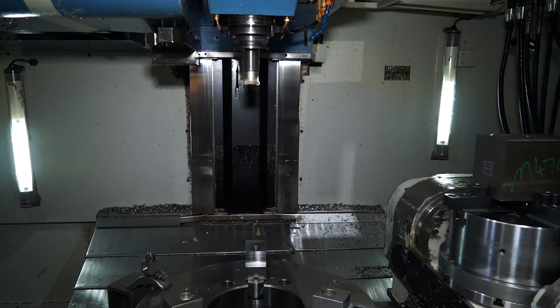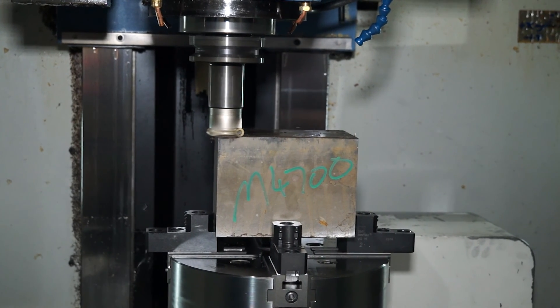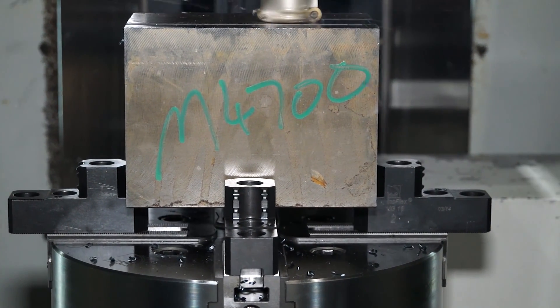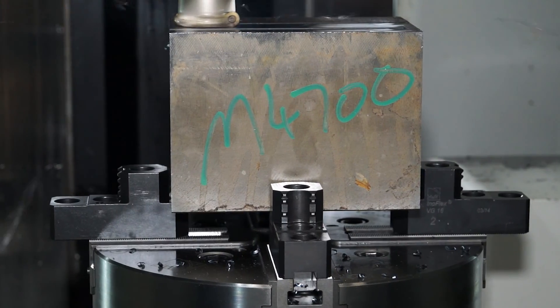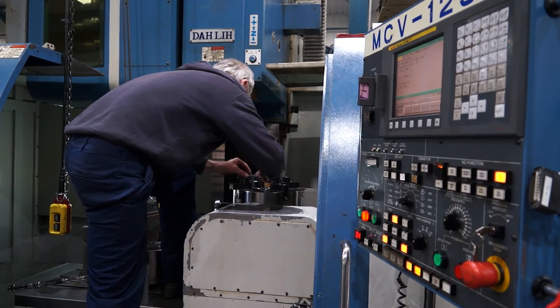Beforehand, we used to put a forge block in the vice and had to prep around the forge block so that we could hold it in precision machined jaws. But with the Innerflex, it allows us to remove that operation completely and grip the black bar or the irregular shaped material so that we can just get straight on with the finishing process.